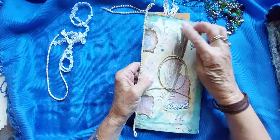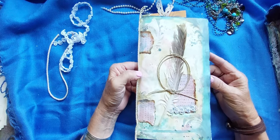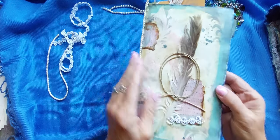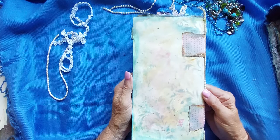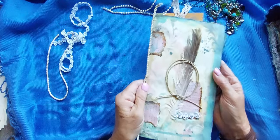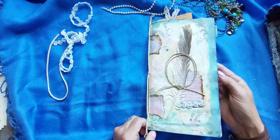This is a seagull feather that I found on the beach and I just made this little cover for the front. And this is the back. It has stenciling and inks as well as little bits of trim on the pages.